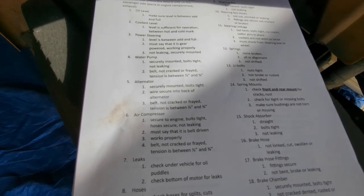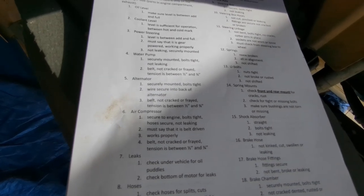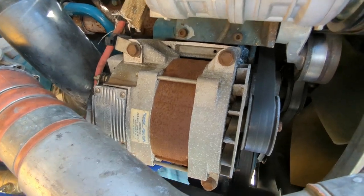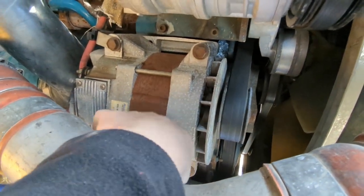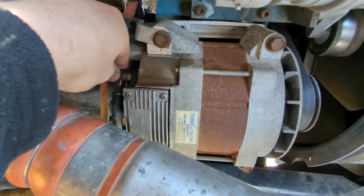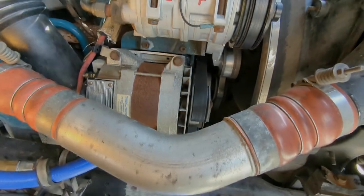Number four is the alternator — it must be securely mounted with tight bolts, the wire secured into the back, and the belt not frayed or cracked with tension between one-half and one-quarter inch. Our alternator is right up front, below the air conditioners. We can see it's tightly mounted, not loose, bolts are tight, and the wires on the back are connected securely. Since it uses the same belt as the water pump, which we already checked, we know the belt is good.